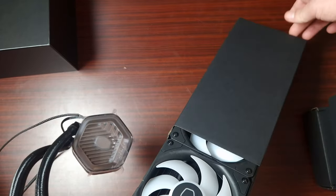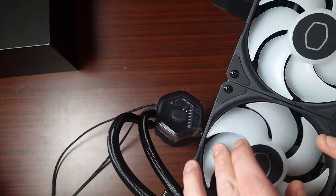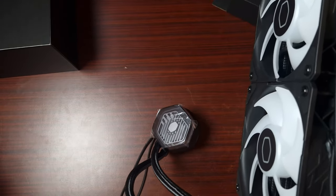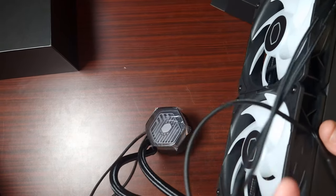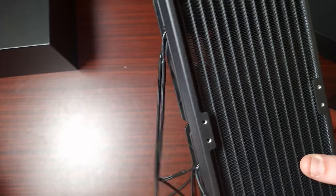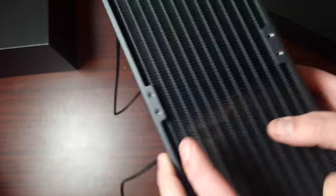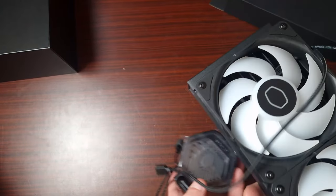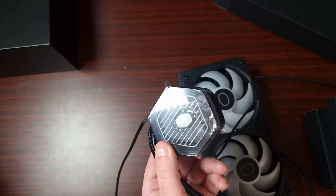The fans have very long cables but they're all daisy chainable, so you don't have to worry about cable management. The radiator is standard but features Cooler Master's own design. I will be doing a full review so if you want to see that, make sure to subscribe.